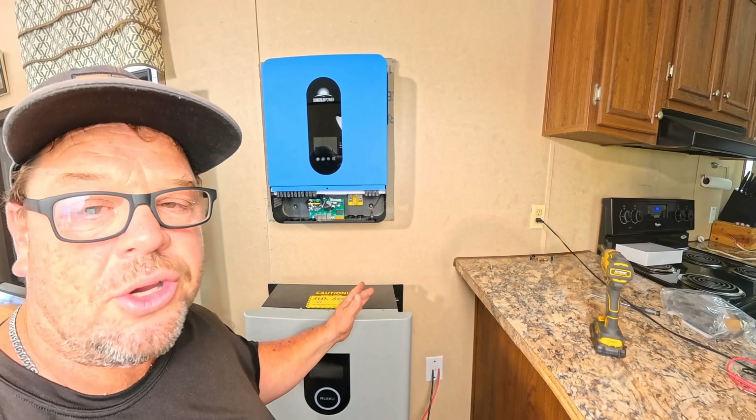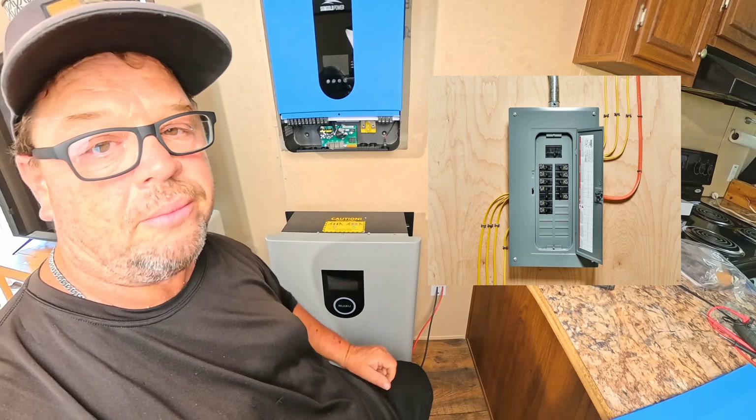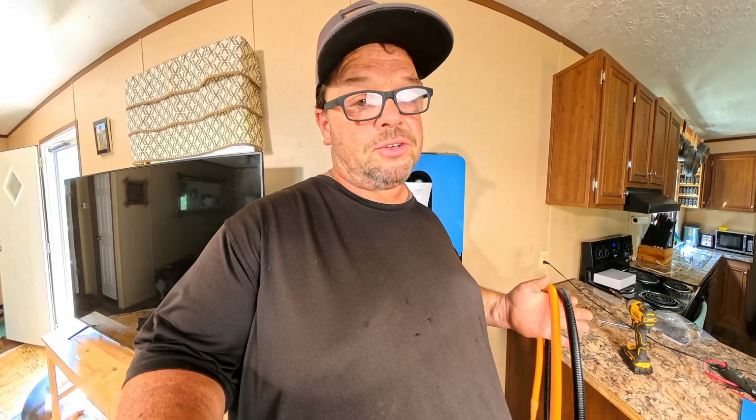A system like this can run directly into the breaker box or a critical load panel. If you have an off-grid home or an RV, you can run an RV receptacle plug. Now I have to show you the features of this Ruixxu battery.